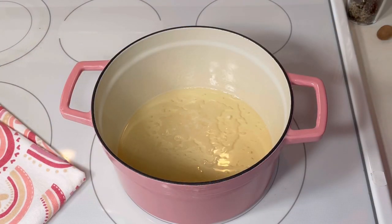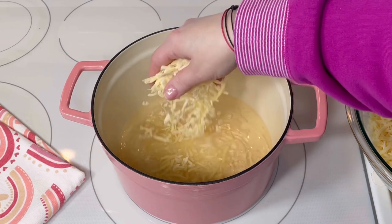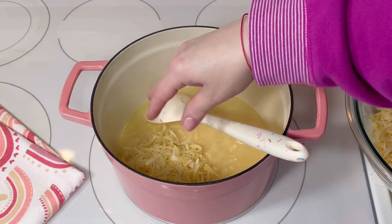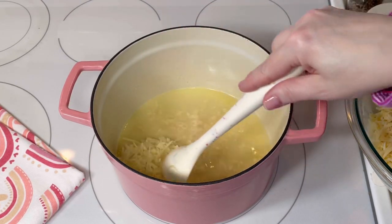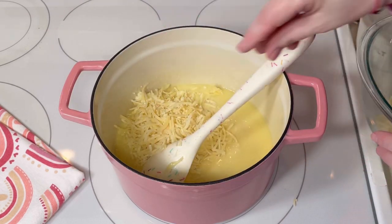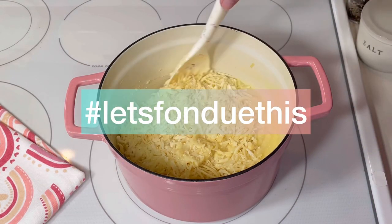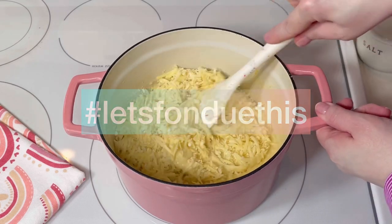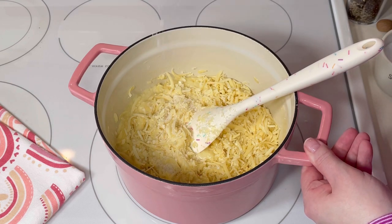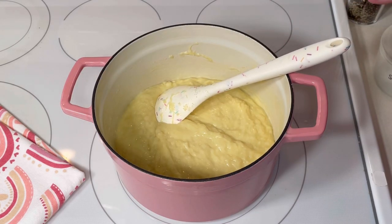Next I added the cheese to the simmering wine a handful at a time, stirring it and making sure it was melted before adding more. This video is part of a collab hosted by my friend Anna over at Cooking the Books — do yourself a favor and check out her channel. You can also see more videos from this collab using the hashtag let's fondue this. At this point I added about half a teaspoon of kosher salt and some freshly ground black pepper.